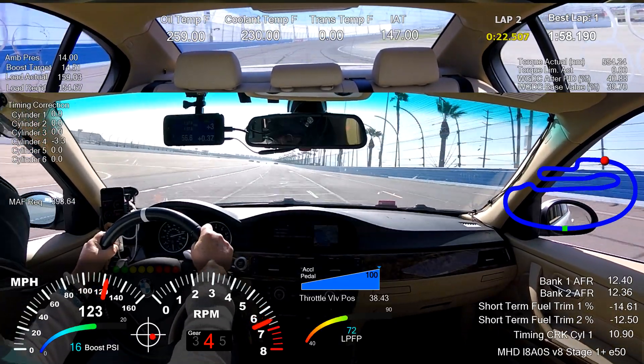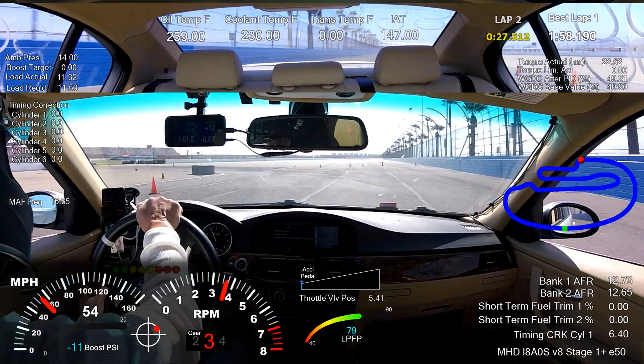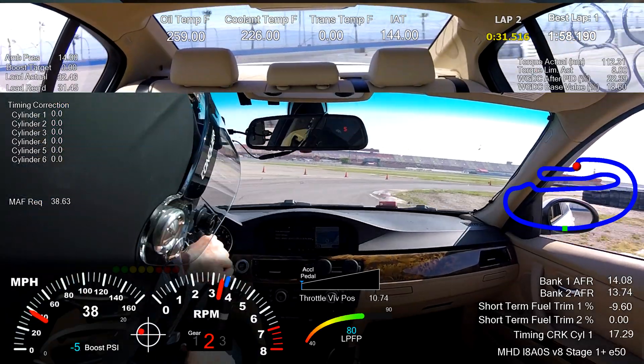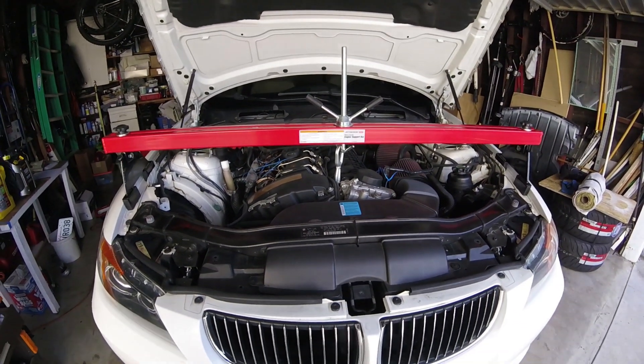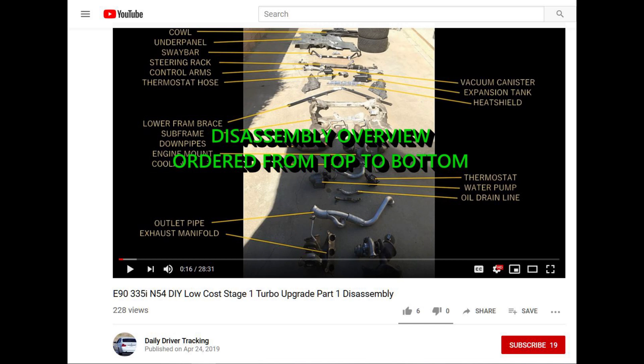On mine, the car was still running quite well — I just had a slight miss at idle, so I didn't suspect it was a really bad situation. I decided to try to remove the piston while the engine was still in place. Once the intake manifold is removed you can move right into removing the turbos.